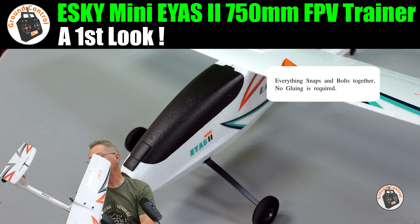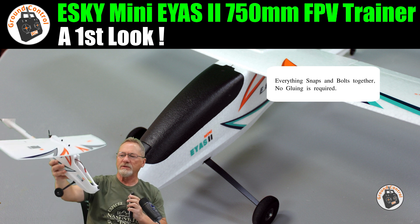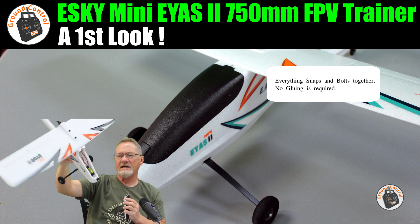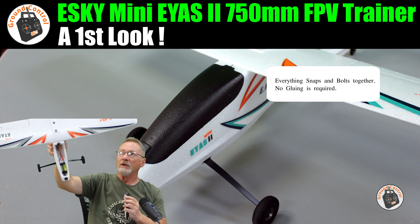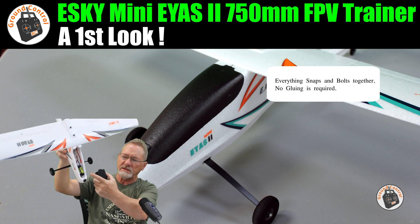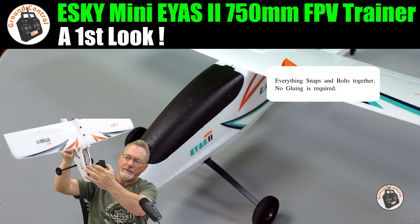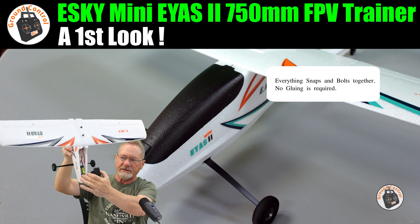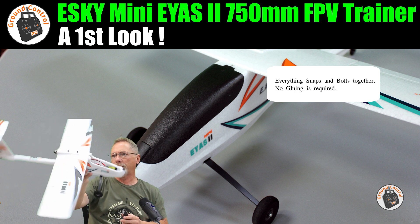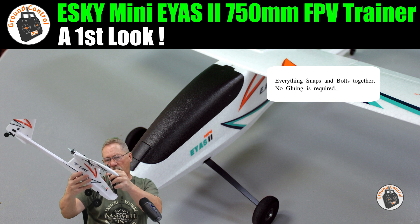It's got a good-size rudder and a steerable tail wheel. It comes with a 2S 650mAh 20C LiPo. The specified CG is on the forward wing spar, and putting the battery all the way forward — so the edges of the battery meet the inside sides of the fuselage battery compartment — gives a neutral balance on the forward wing spar. That's where I'll have it for the first flight.